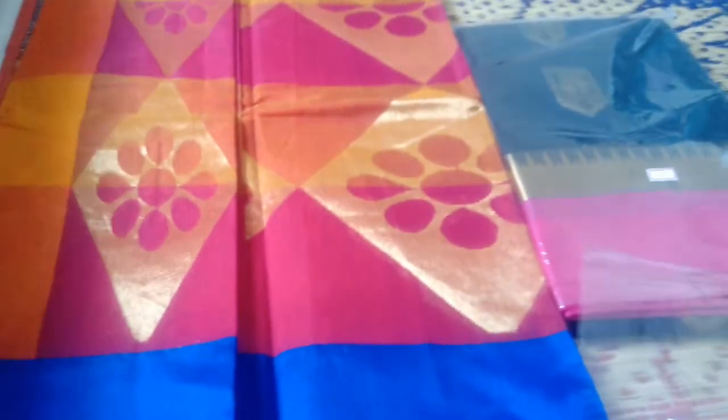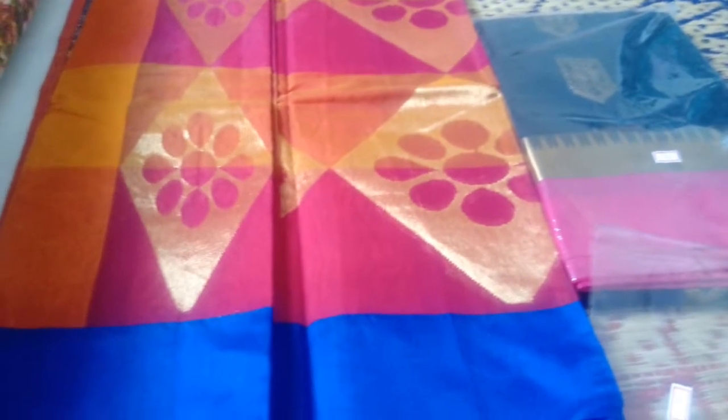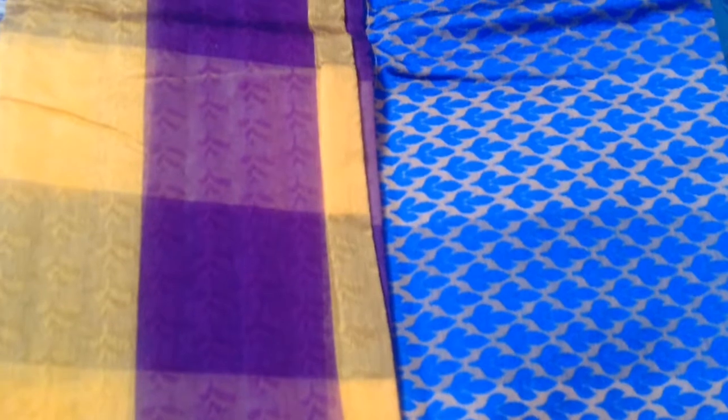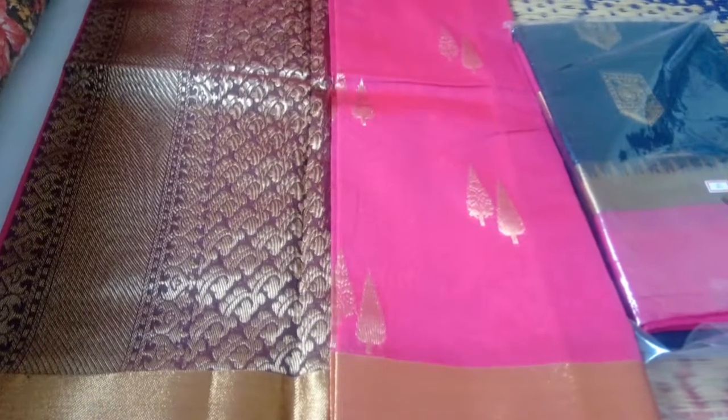They have different designs. These are multi-colors — blue, pink and orange. These are checked collections. Yellow with violet combination. These are pink and maroon contrast.